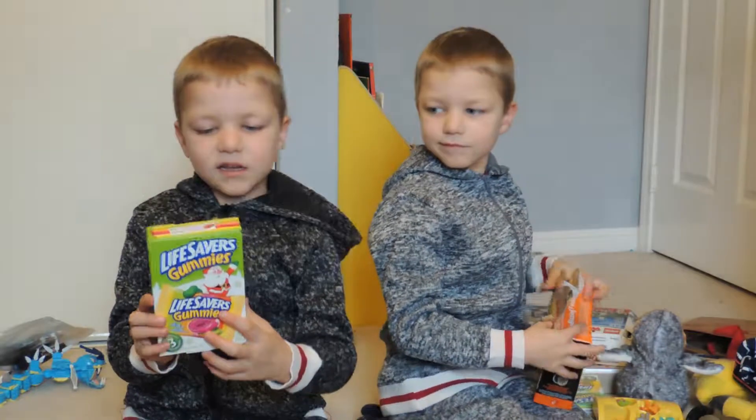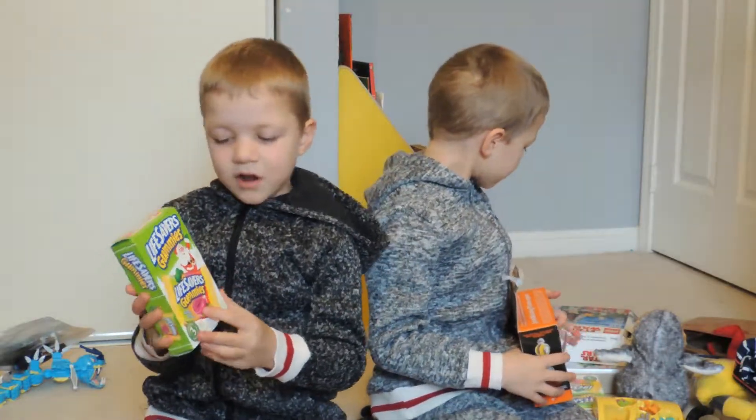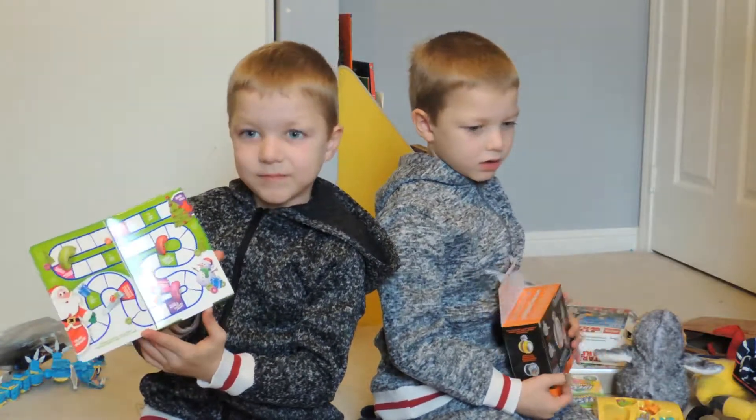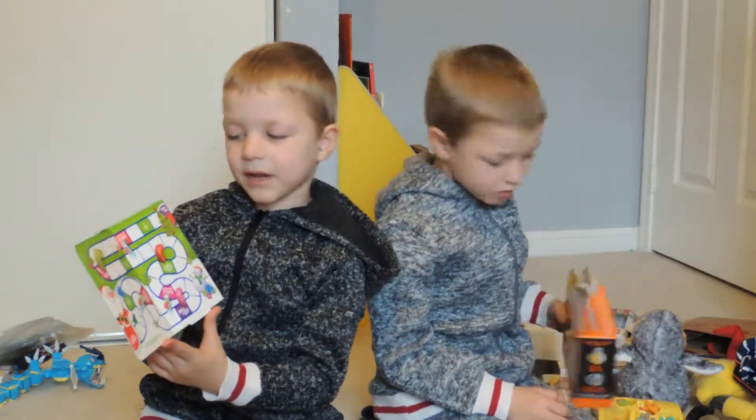This is a game that I got from my neighbor, and I haven't tried it yet. George found out that there's this place — I mean, game.